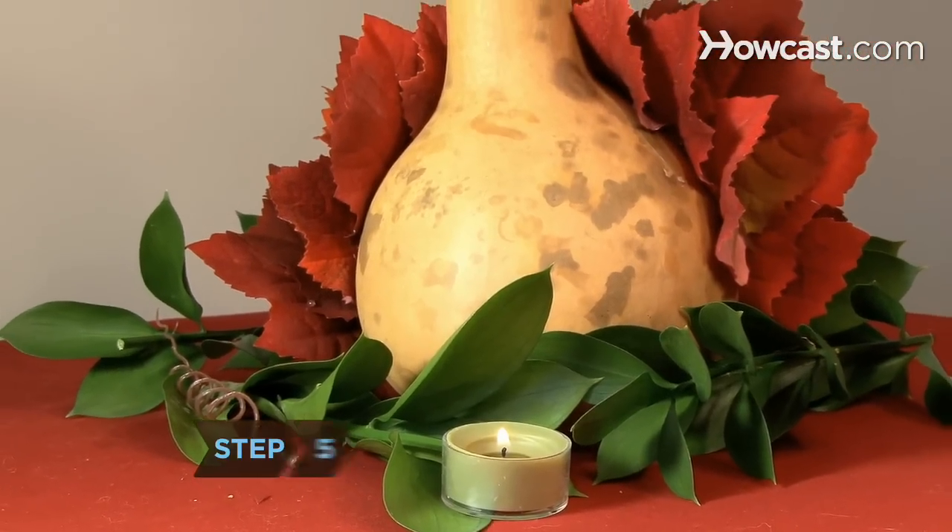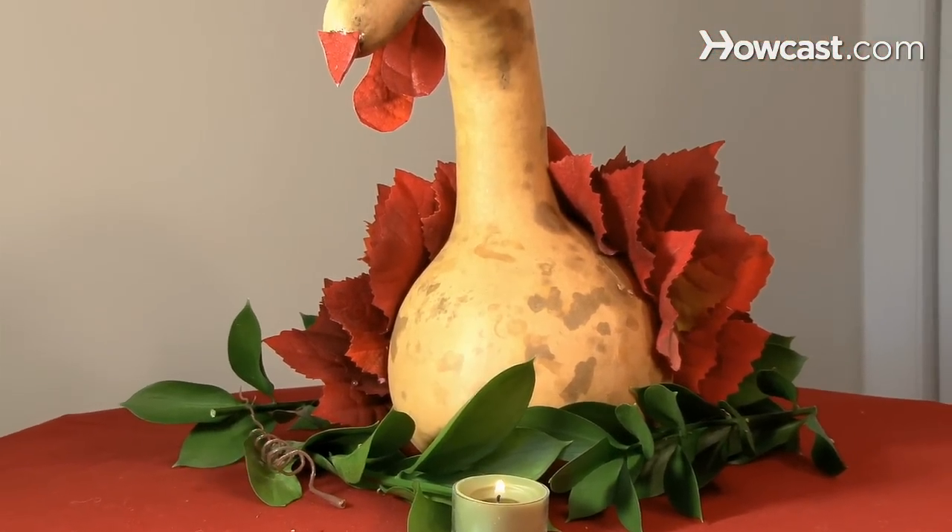Step 5. Invite some friends and family over and be sure to point out your handcrafted centerpiece.